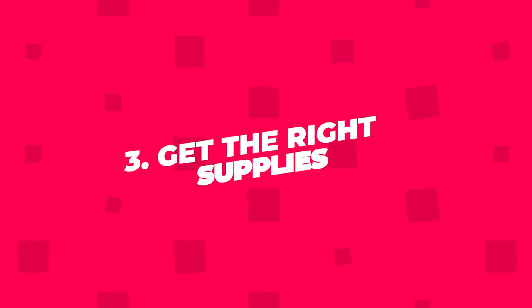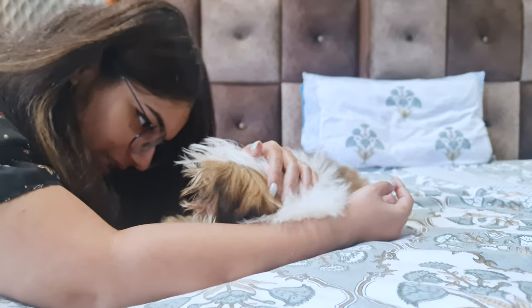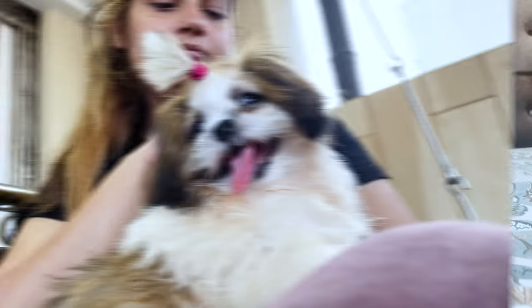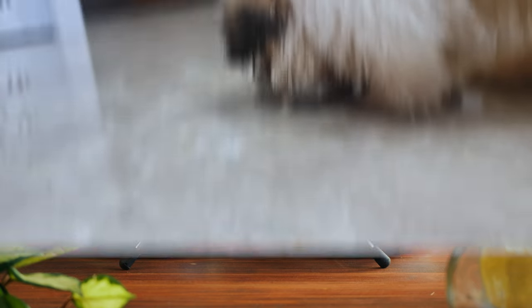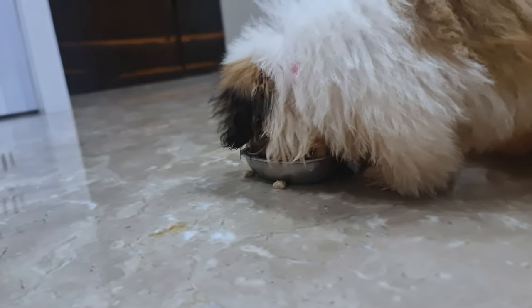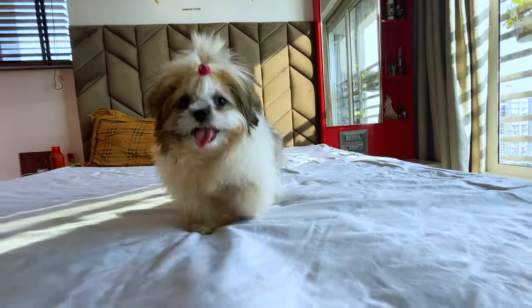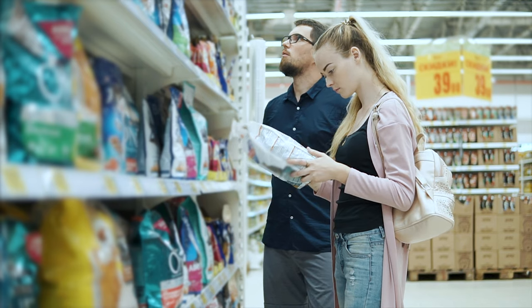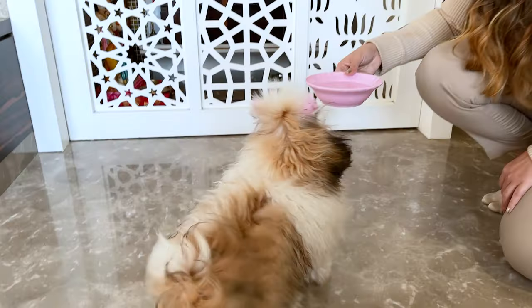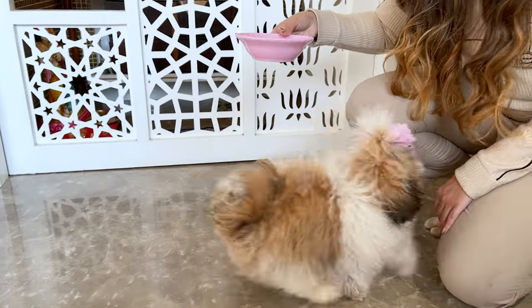Step 3: Get the Right Supplies. Before bringing your Shih Tzu home, make sure you have all the basics. This includes food and water dishes, puppy food made specifically for small breeds, a soft and comfy bed for snoozing, a collar and leash for those fun walks, and toys that are safe for puppies. While shopping for these supplies, keep in mind that Shih Tzus are a small breed, so you'll want to get appropriately sized items.